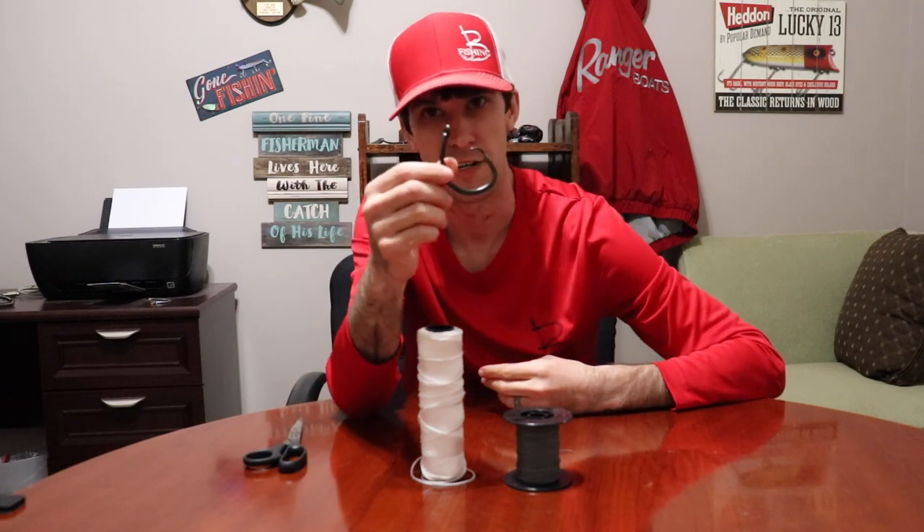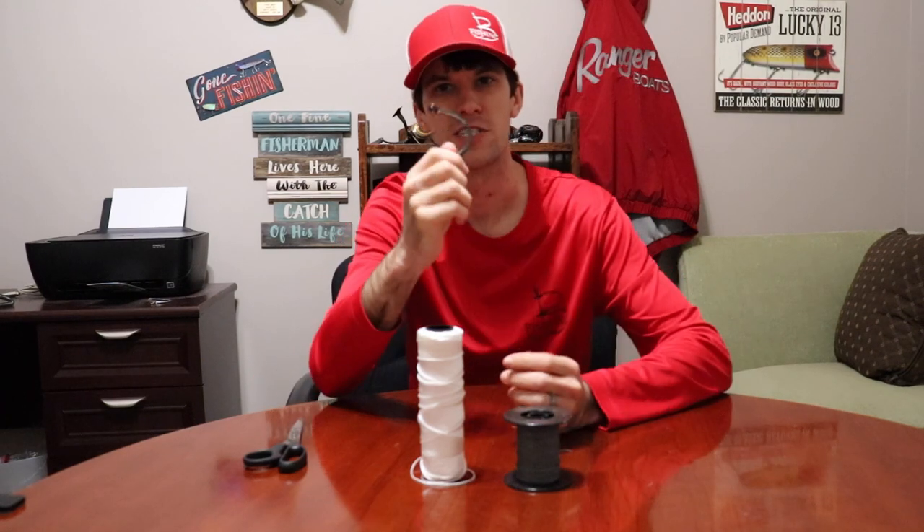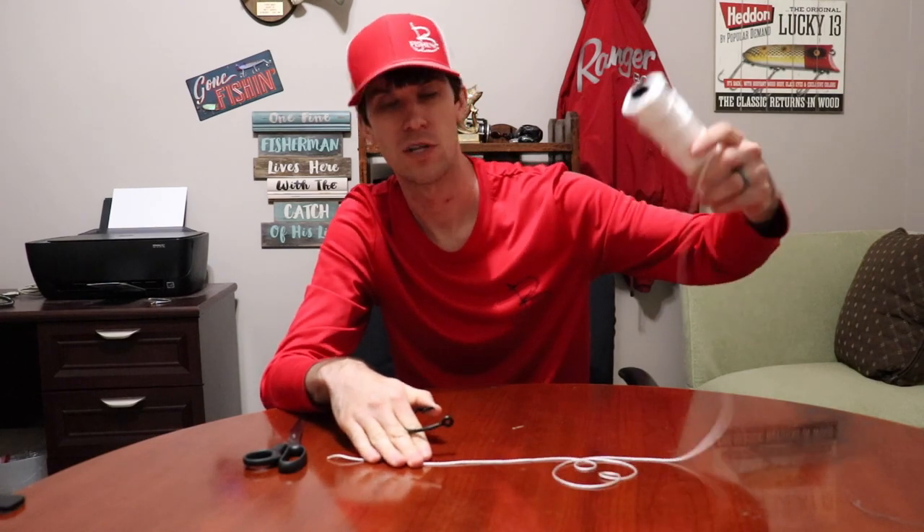The first knot I'm going to show you is the Palomar knot. 90% of the time, I'm tying this knot — it can literally be tied on almost anything. We're going to use this giant shark fishing circle hook here and I'm going to show you how to tie the Palomar knot. It works great for fluoro, braid, and mono — you can tie this one literally on anything. And then I'm going to give you a reason not to tie it.